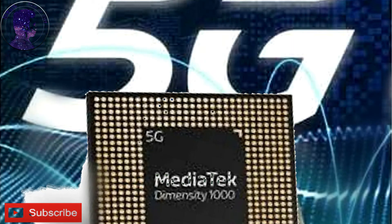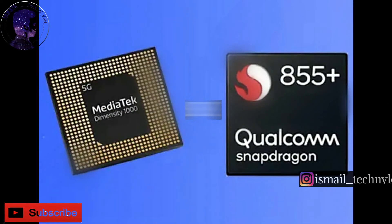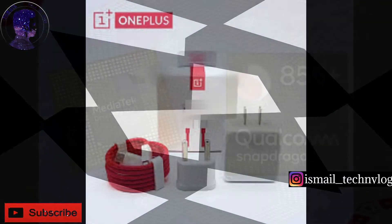This phone features a Snapdragon 855 or MediaTek Dimensity 5G processor.